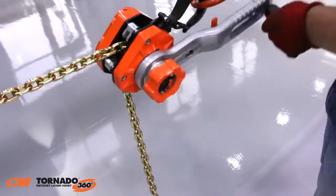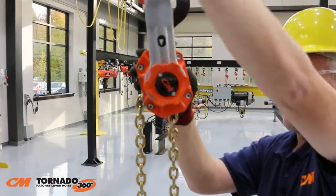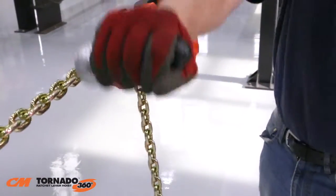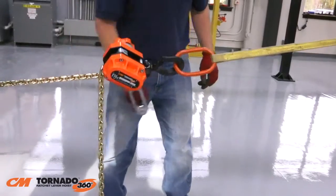With a 360 degree range of motion, the operator becomes more efficient, allowing them to work up to 12 times faster than with traditional ratchet lever hoists. The smooth motion is more ergonomic and helps reduce the repetitive wrist action that you have with traditional ratchet lever hoists.